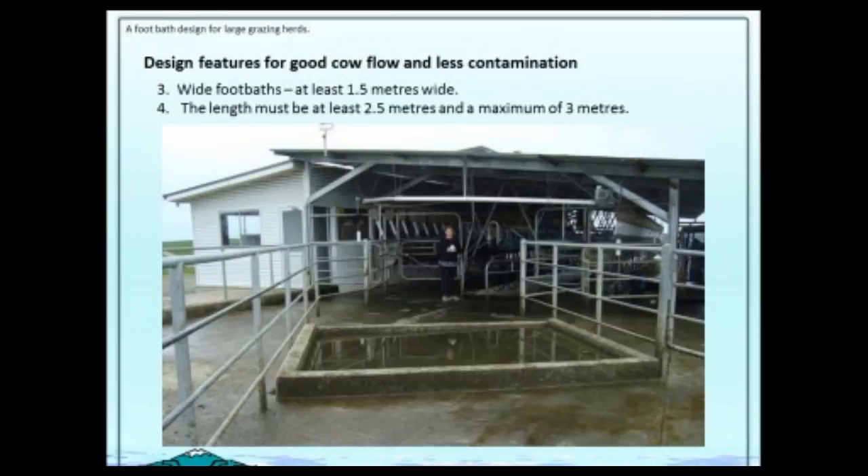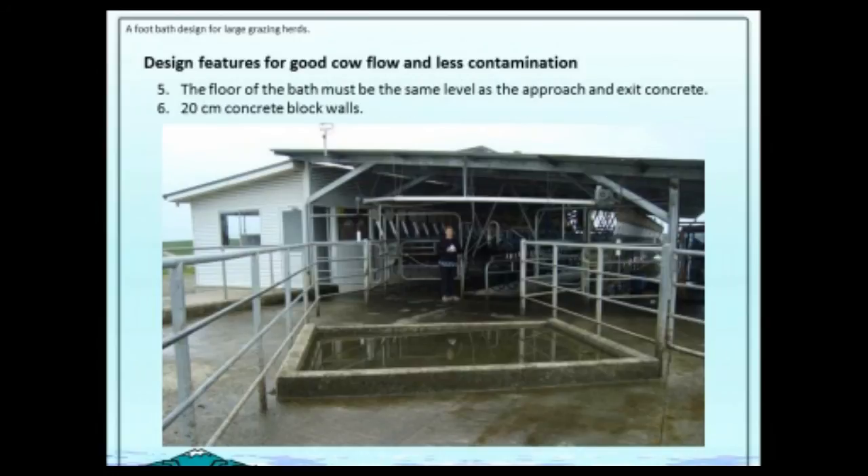The length must not be any shorter than two and a half metres, because if it's too short only one foot goes in one time — they've got to put at least two feet in it to give a better chance of getting the solution. But the maximum we found was three metres. Any more than three metres we ended up with more contamination, so we limited the length to three metres and aim for at least two and a half.